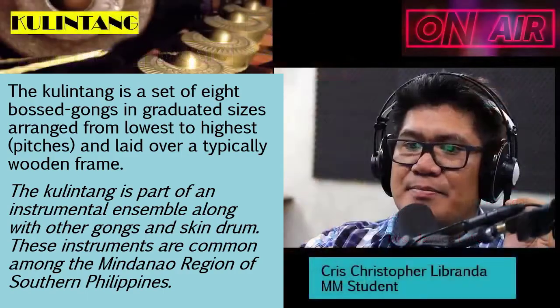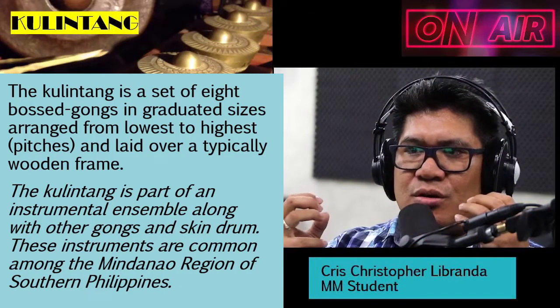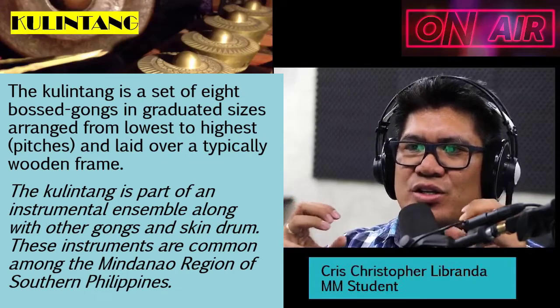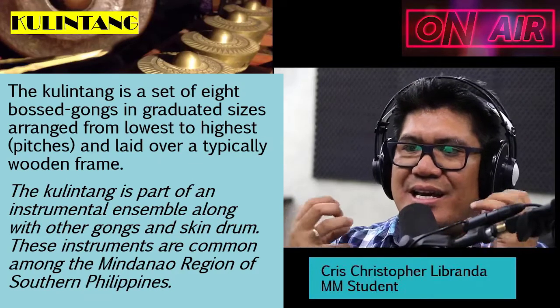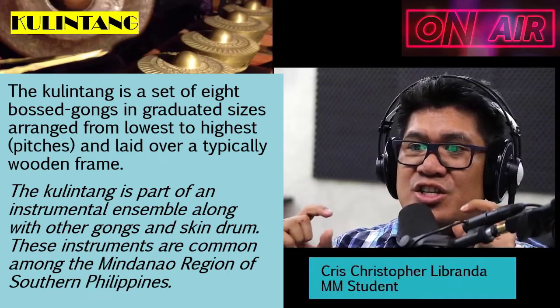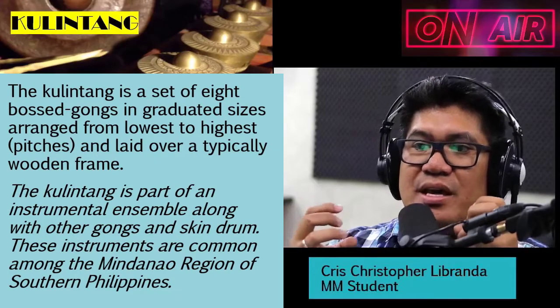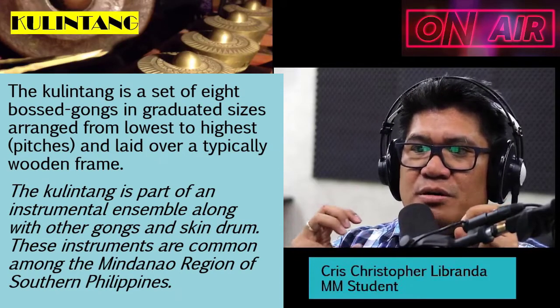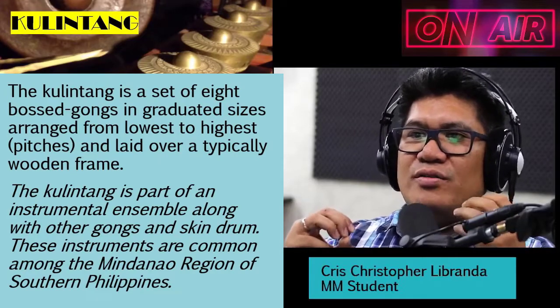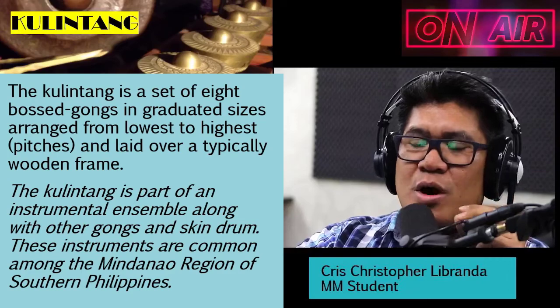So what is Kulintang? Kulintang is a set of eight bossed gongs in graduated sizes arranged from lowest to highest and laid over a typically wooden frame. The Kulintang is part of an instrumental ensemble along with other gongs and skin drum.